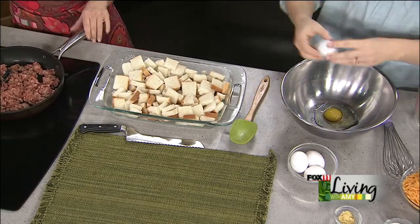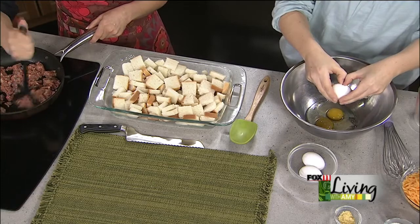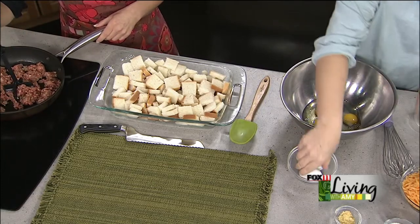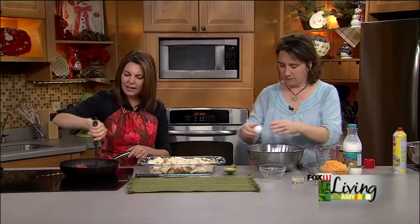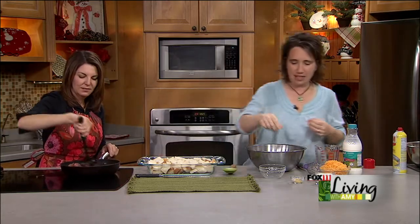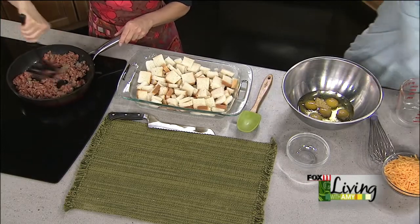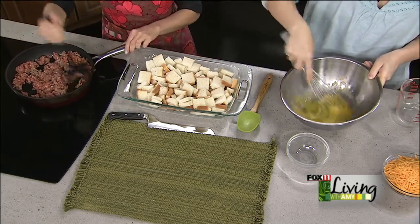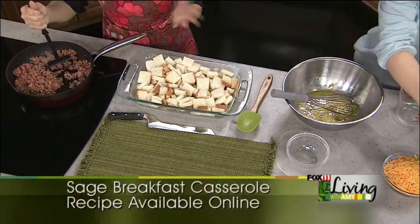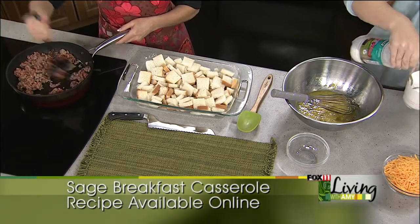You can really smell the sage in this. It smells delicious. The first time I made it, I thought, what a difference from the sweet regular sausage. If you didn't want sage, you could do regular sausage, or if you like it a little spicy, add some red pepper flakes. I don't think sage is a real turnoff — if you're into Thanksgiving, you're going to like sage. To the eggs, add a teaspoon of dried mustard, a teaspoon of salt, then whisk the eggs a bit before adding two cups of half and half. The half and half makes it a little bit special — it's thicker and creates more of a custard.